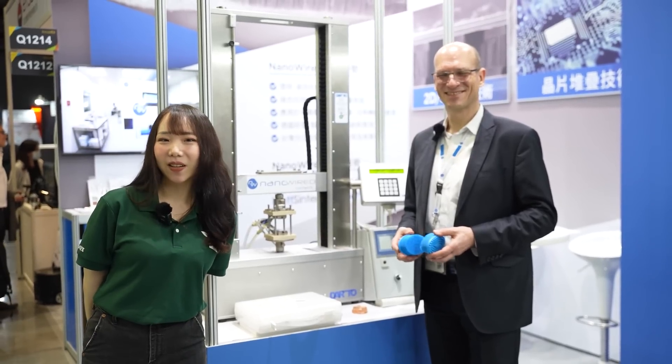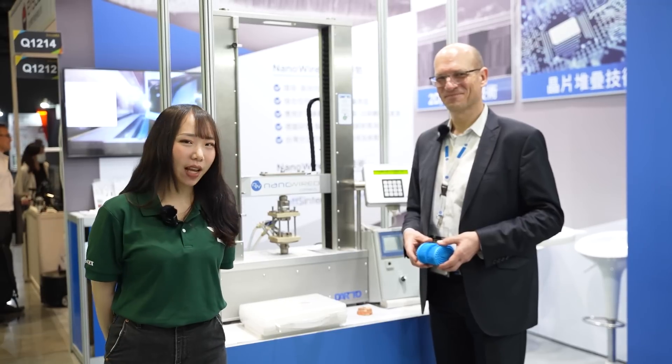Hello everyone, welcome to Innofax 2023. We are at Nanowire and we have the CEO of the company, Olaf. Would you like to introduce your cool device to us?